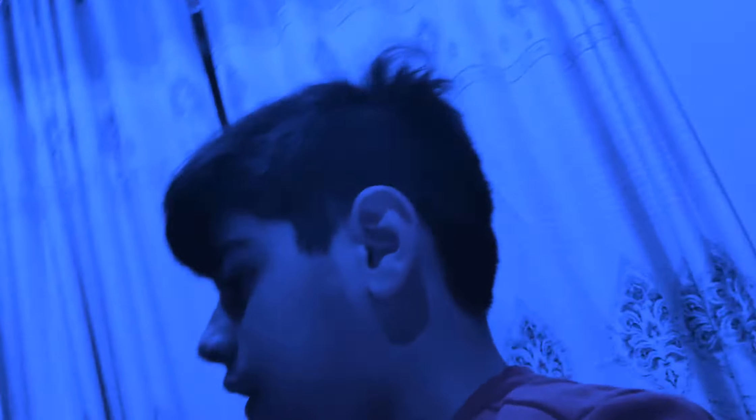Hey guys, welcome back to my channel and welcome to another video. As you can all see, this is my whole room, my setup, and it looks kind of untidy. That is why today we are going to be setting up everything, cleaning my whole setup, my whole YouTube setup and studio room — whatever you want to call it. Let's quickly get started!